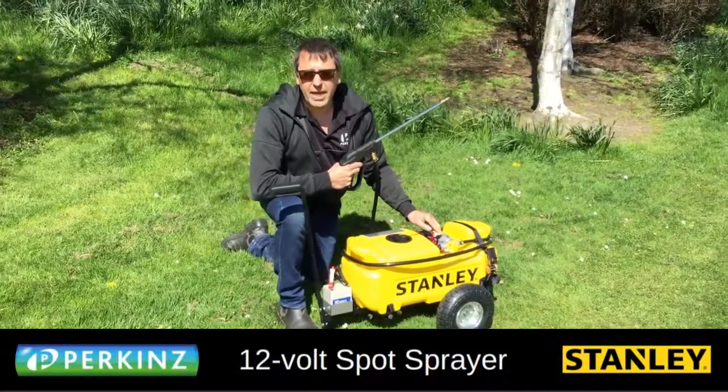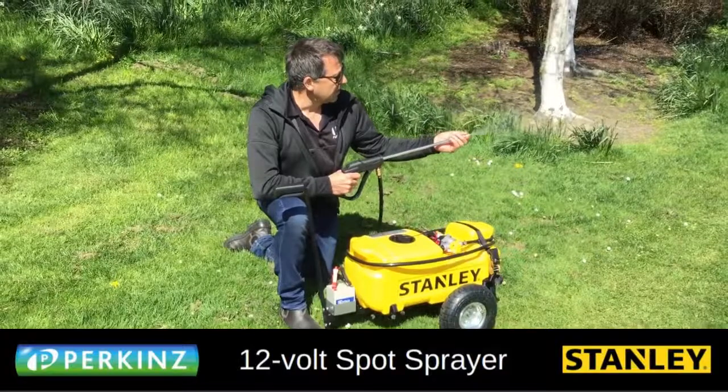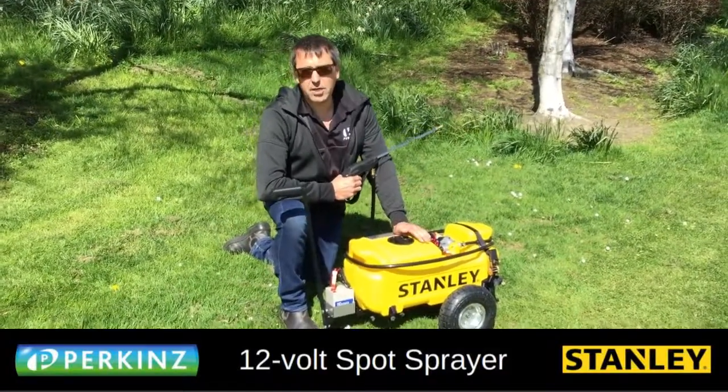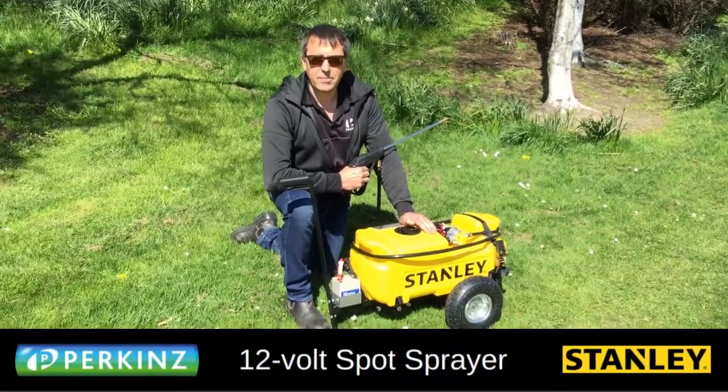Basically it's got a 3.8-litre pump on it and it'll do 40 psi to a spray or a stream. We're really excited about it. If you want some more information, get a hold of me. Cheers!